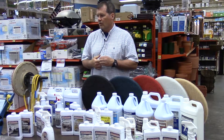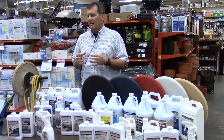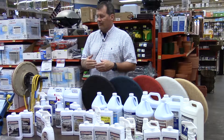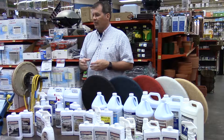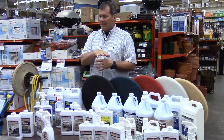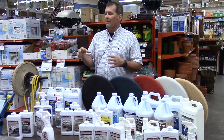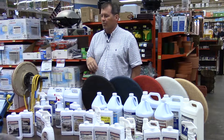For porcelain, it depends. If it's a porcelain tile that has a baked-on finish from the factory, it will be very difficult to do anything with that porcelain or ceramic tile. If it does not have that heated finish on top of it, then yes, this product would be used — as long as it doesn't have that baked-on factory finish. If it's a flat finish rather than a glossy finish, that's when you'd use our products.